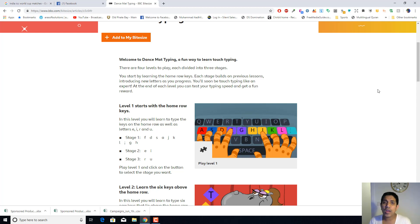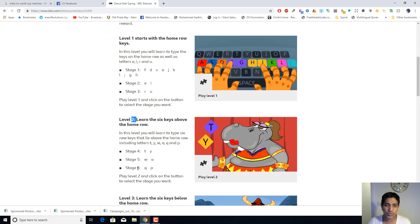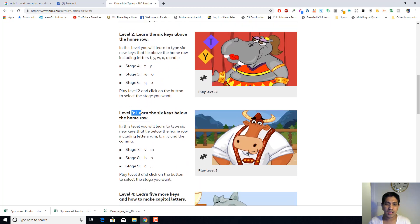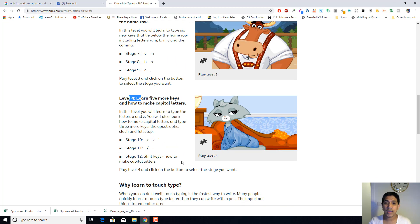This program can teach them from the very beginning the basics of touch typing. My daughter started today and after just one lesson, spending about 15 to 20 minutes, she was really grasping it — she asked me how she can type faster. So I introduced her to this program. She started with level one. There are various levels: level one, level two, level three, and level four, which is quite good.